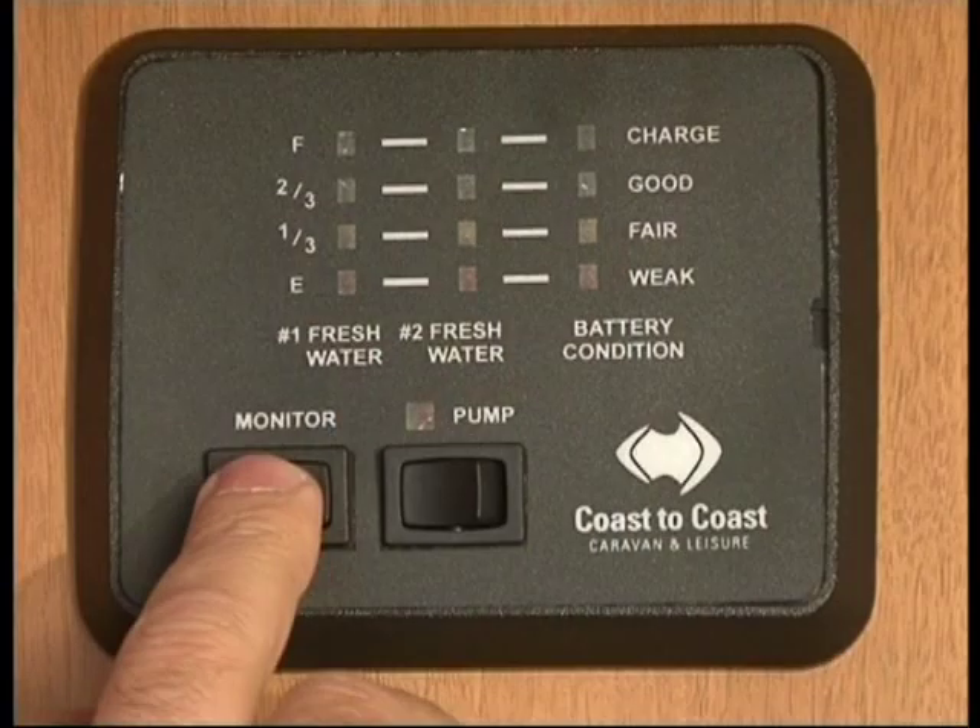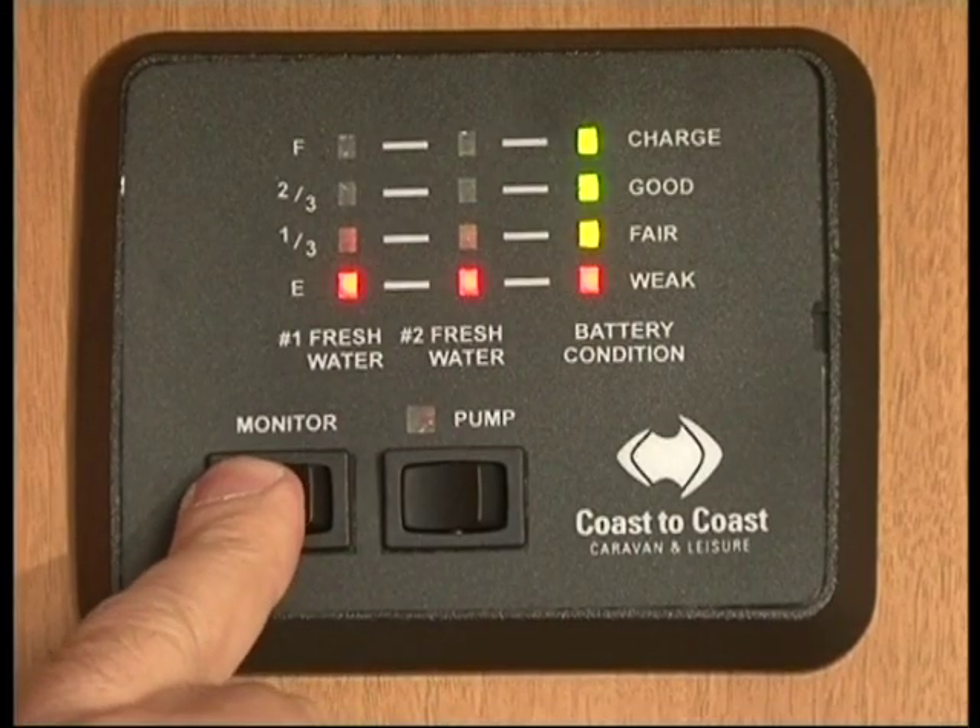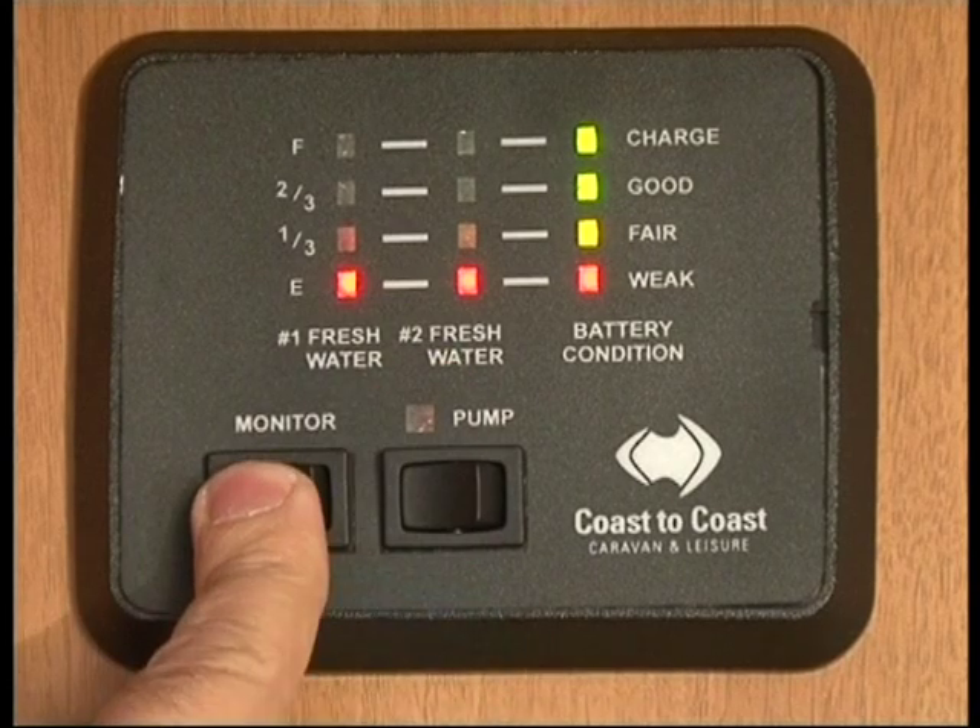I'd like to explain how the transformer and your battery system works through the van for your 12 volt. Most of your van is 12 volt — all your lighting, pressure pump and other gauges are all 12 volt through the van. The monitor and the Stirling shows your water tank level and your battery condition.